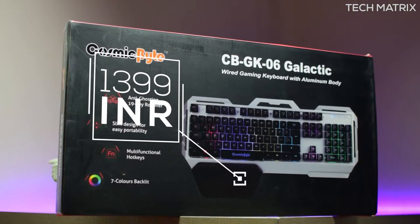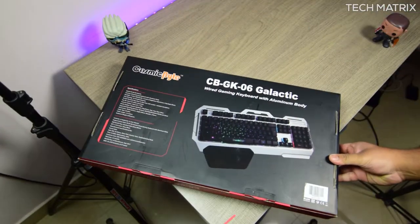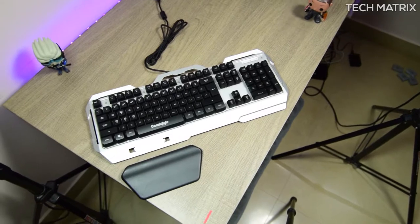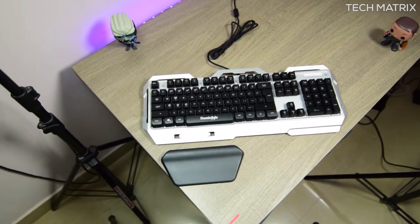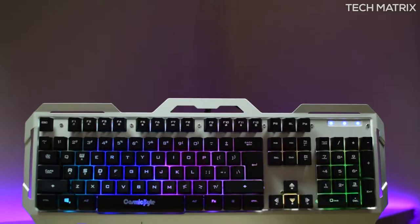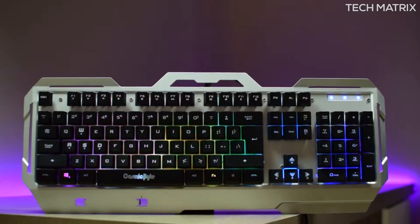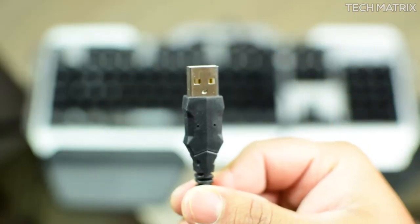They come in one color of black and silver combination and the packaging is pretty basic — it comes in a cardboard box. Inside you get the Galactic Keyboard with foam covers, an armrest and a manual. The Galactic Keyboard is a full-size keyboard, weighs about 1kg without the armrest, made of decent plastic materials, and has a well-braided 1.6 meter cable with standard connectors.